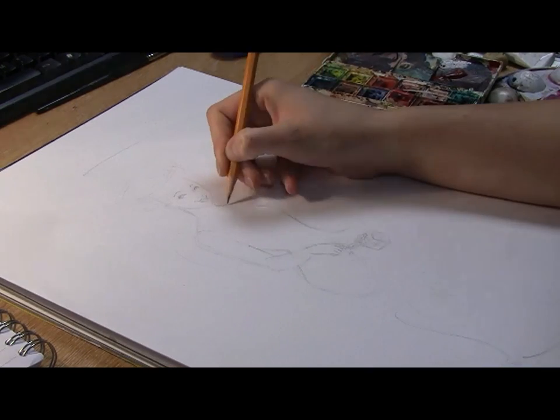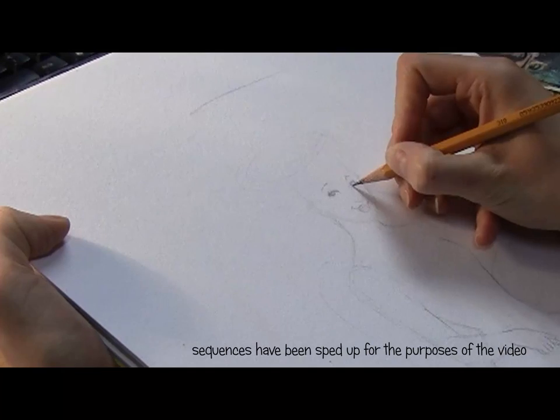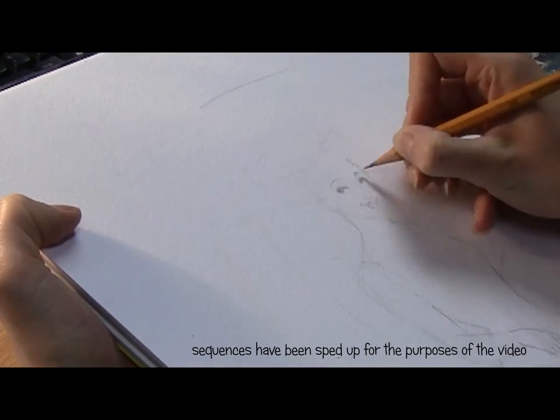Part 1, the pencil sketch. I already have an idea in my head of how I want the painting to look, so I use a sharp pencil to make faint outlines and then add more detail.